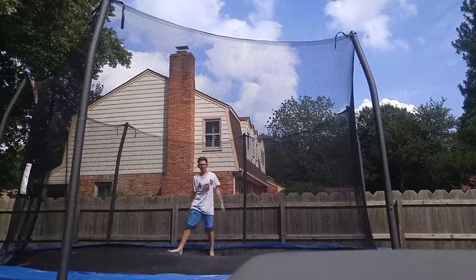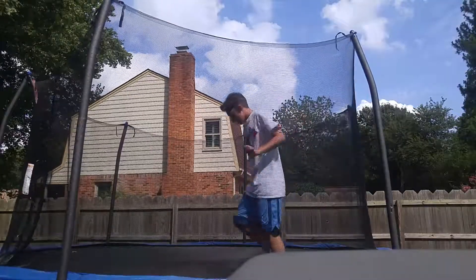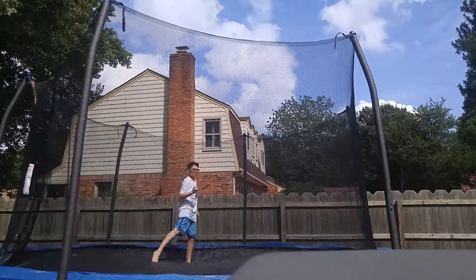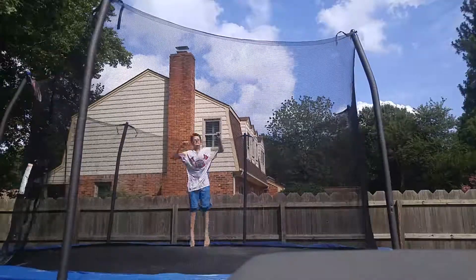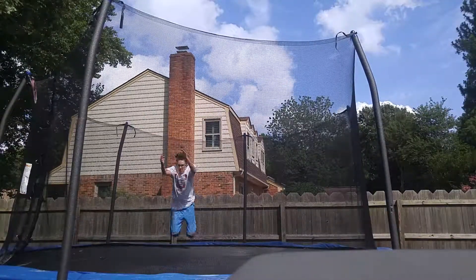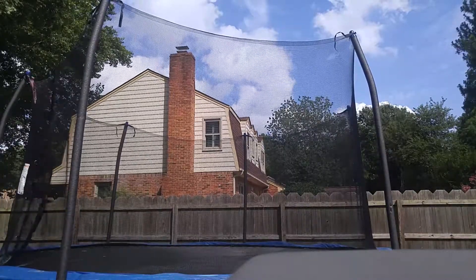I'm so close. Leave down in the comments what tricks you can do on a trampoline, but I'm going to give it one more try. Alright, that's all for now guys, thank you for watching. If you liked it, please leave a fat thumbs up down below. Bye.